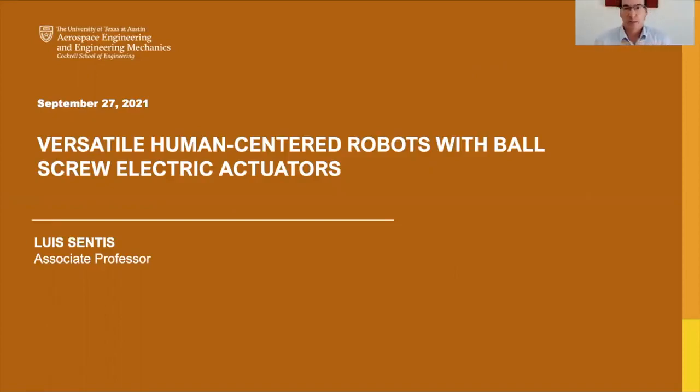Hello, everyone. My name is Luis Centis. I'm a faculty in aerospace engineering at the University of Texas at Austin. And today, we'll talk about our use of various types of actuators, but with special focus on ball screw electric actuators.